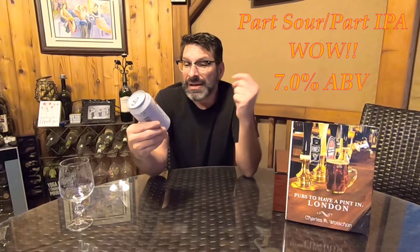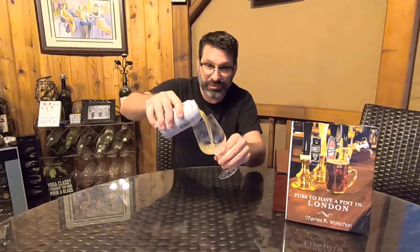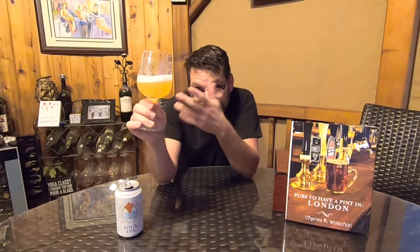So without further ado let's crack this bad boy open and see what we got — here we go! Let's get a nice little pour. The Sour IPA blend — well, it's a lighter yellowish gold, which is interesting, and it almost looks like a hazy, which is kind of cool. We have a pure white head of foam, just under half a finger.